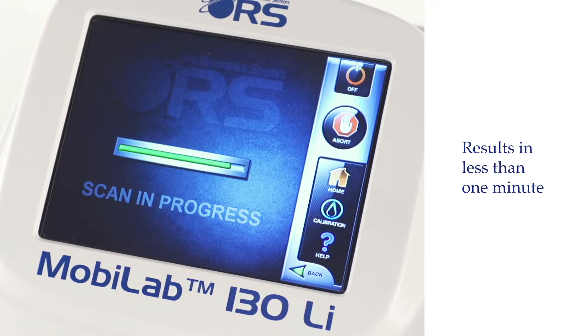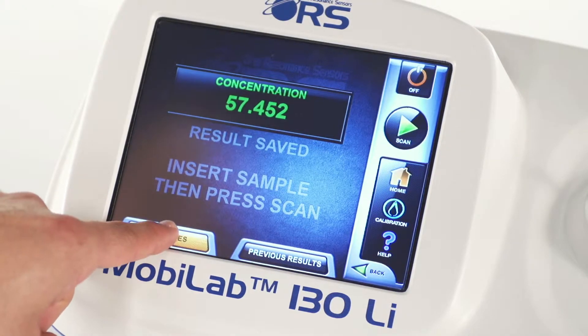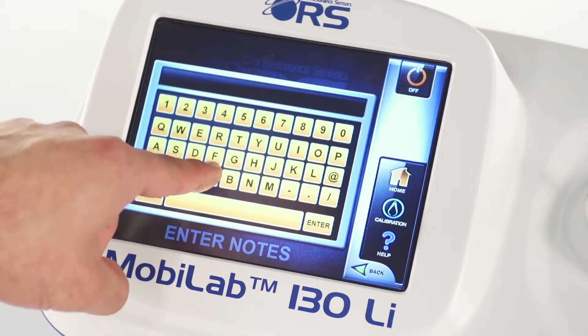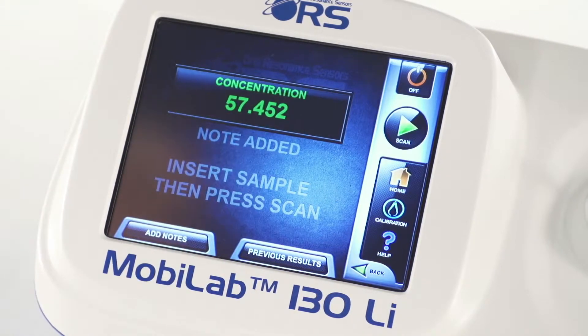The element's concentration value will be displayed in less than one minute, as soon as the scan is complete. These high-accuracy measurements are delivered faster and with a much simpler process than conventional methods such as titration and atomic absorption. The results are then stored in the log file of the MobileLab 130.